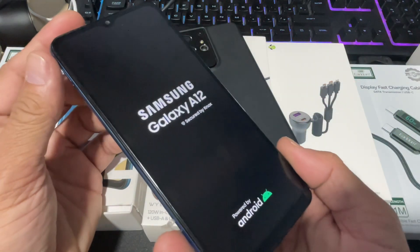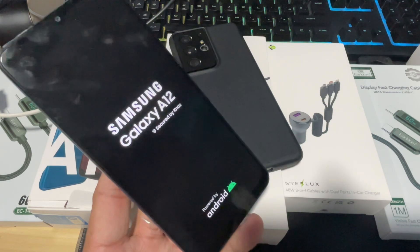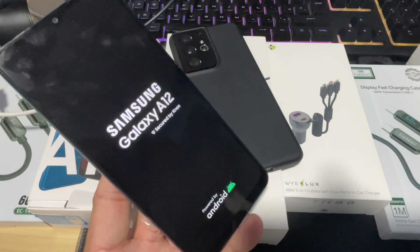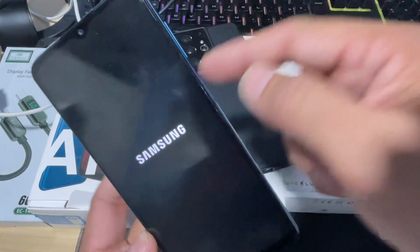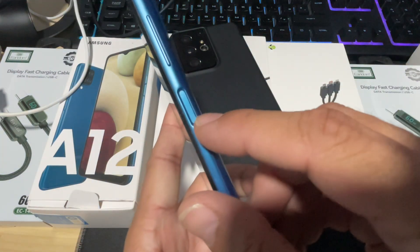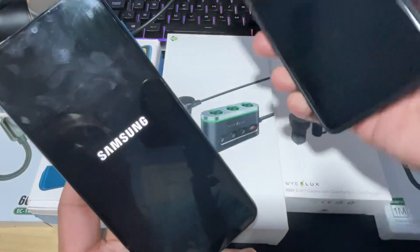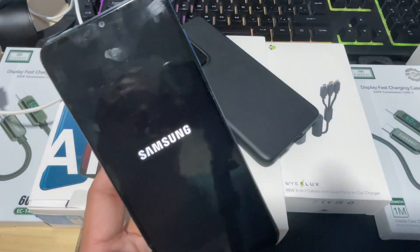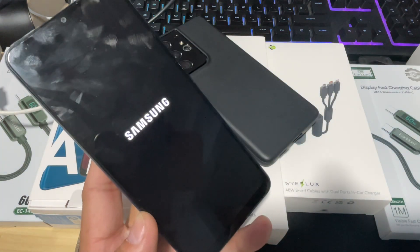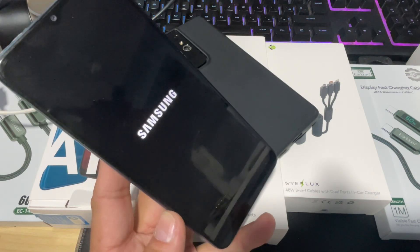Here we have the Galaxy A12 boot screen animation and the device is now going to start and bring up the home page. This is how you can start your device even when your power button is broken, faulty, or stuck — for several reasons. This applies to all Android devices, especially Samsung's. We just need to wait a few moments for the device to boot up to the main screen.